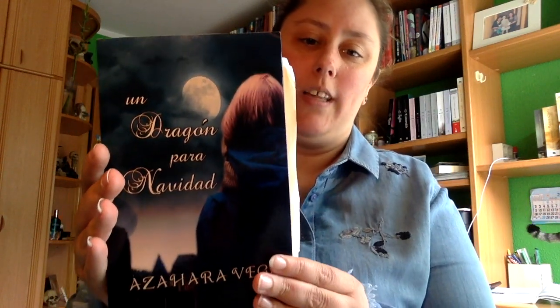Y sí, efectivamente es de un booktour, es del libro 'Un dragón para navidad' de Azahara Vega, que está autopublicado si no me equivoco.